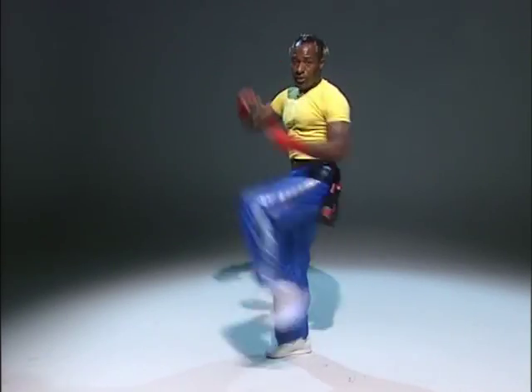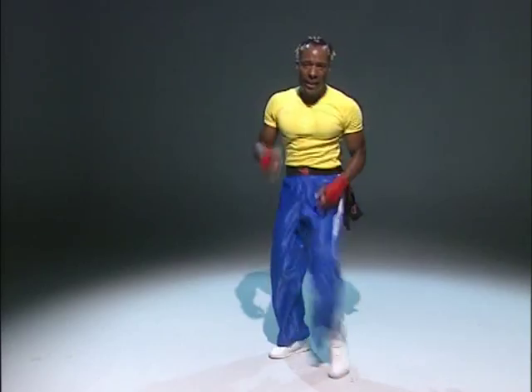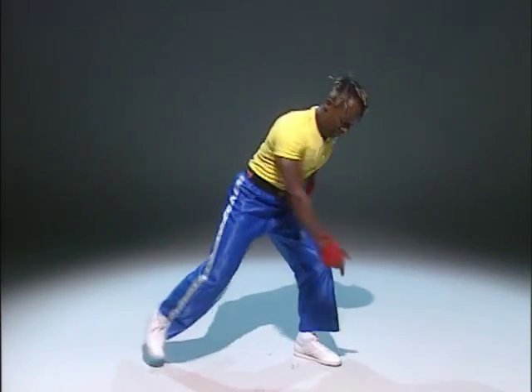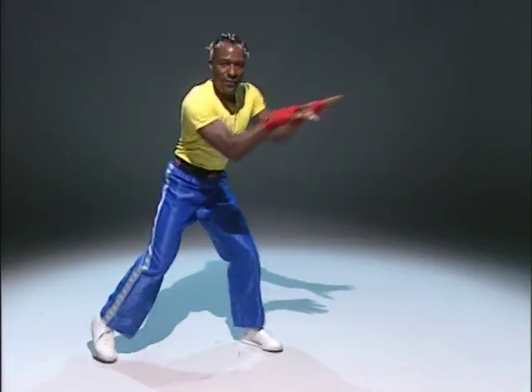Eight more. Come on. Eight, seven, six, five, four, three, two. And march. Take it down. Good. Ready to change. Tap it out. Bend the standing leg. Hips forward. Hands. Funky. More hip. Come on now.